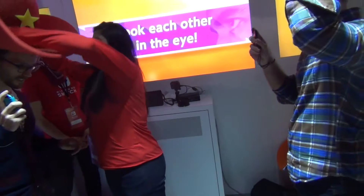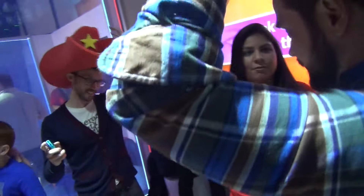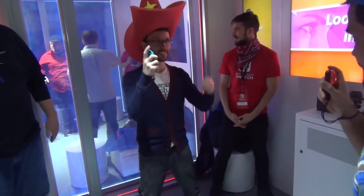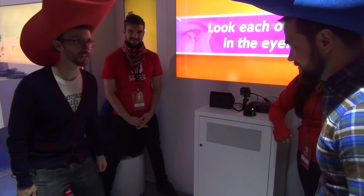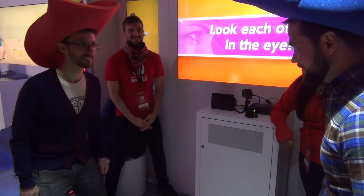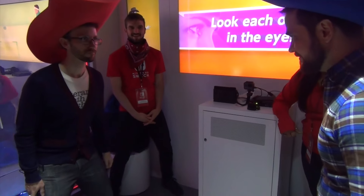Oh no. There we go. Different color than the Joy-Con. That was the last one. All right, here we go! What's that over there? She's a tumbleweed. No, no, no!